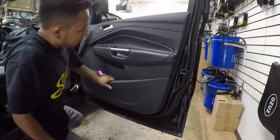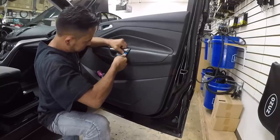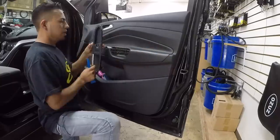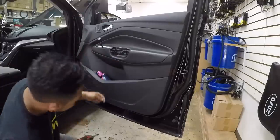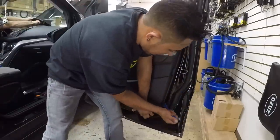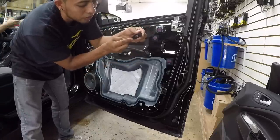First find the screws: one behind the door handle at the top. Then carefully use a plastic pry tool and pull toward the outside so you don't break the clip. That's 7mm in the top, two on the handle, and one in the bottom on the outside of the panel behind a reflector light — also 7mm. Then use the pry tool. The clip for the door handle needs a little push and comes out.